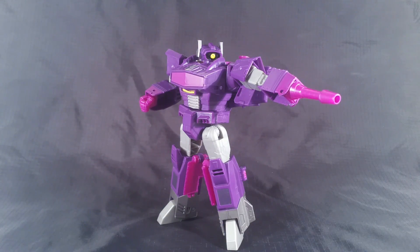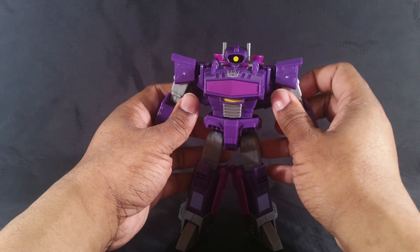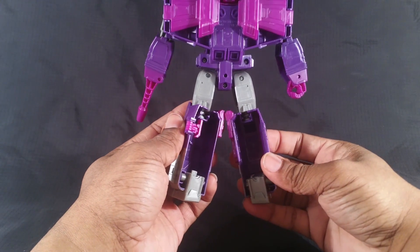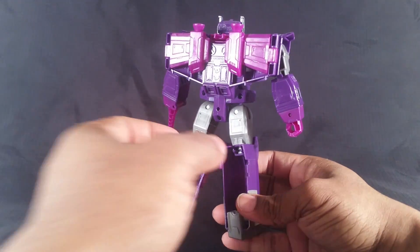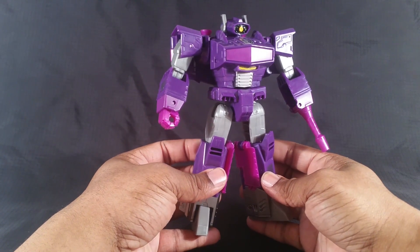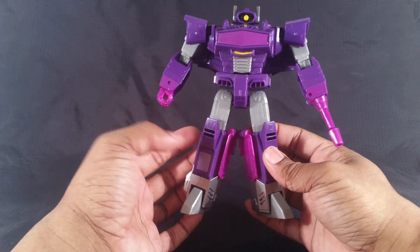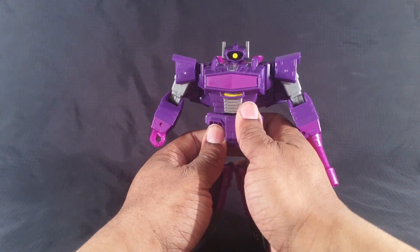As cool as this guy looked when I was taking him out of the box and showing him to you guys, he still looks cool now, but I have some bad news. Wait till I get to it. Paint-wise and sculpting-wise, this looks way better than Optimus and that Jetfire that I reviewed a while ago. But this is definitely for kids — like if Rescue Bots are for ages 3 to 5, these are for maybe ages 4 to 7. The sculpting and paint definitely look good. He looks awesome.